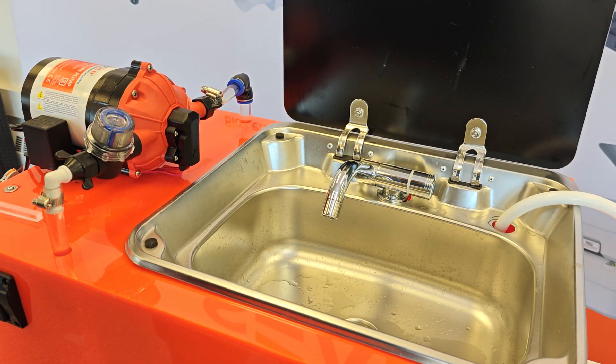I'm going to demonstrate how to adjust the bypass valve on the Seaflow 53 series water pressure pump, or for that matter any other Seaflow pump that has a bypass valve.